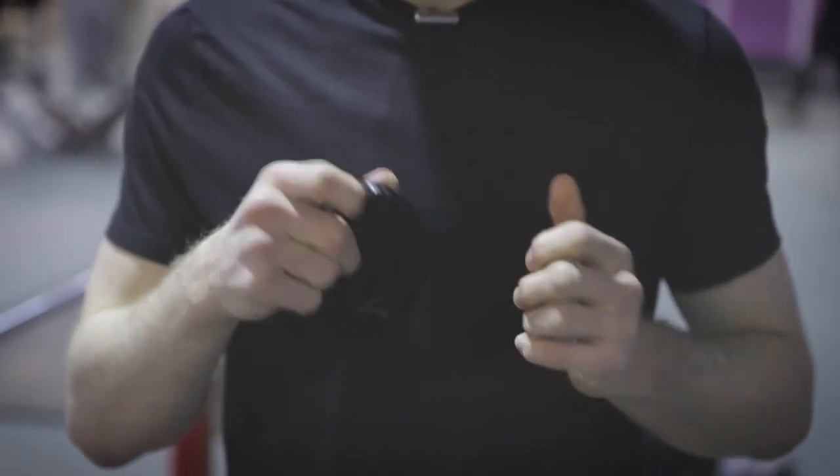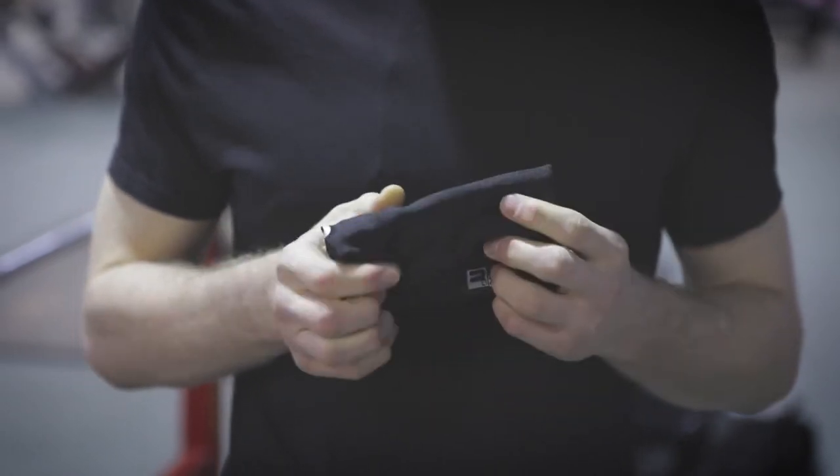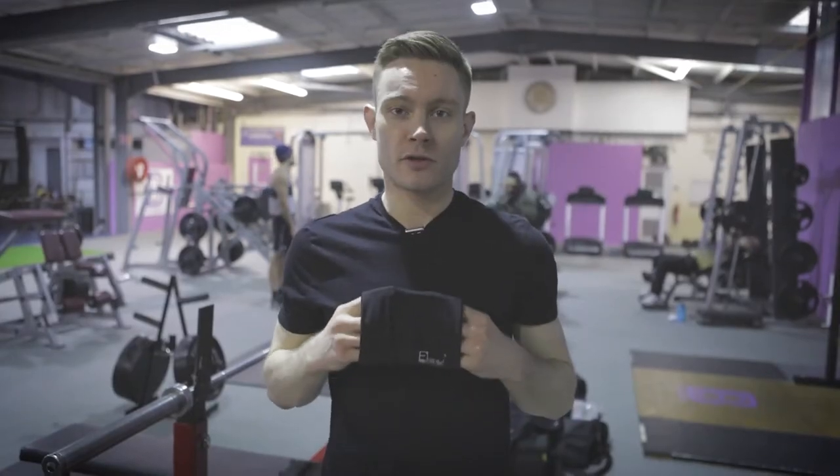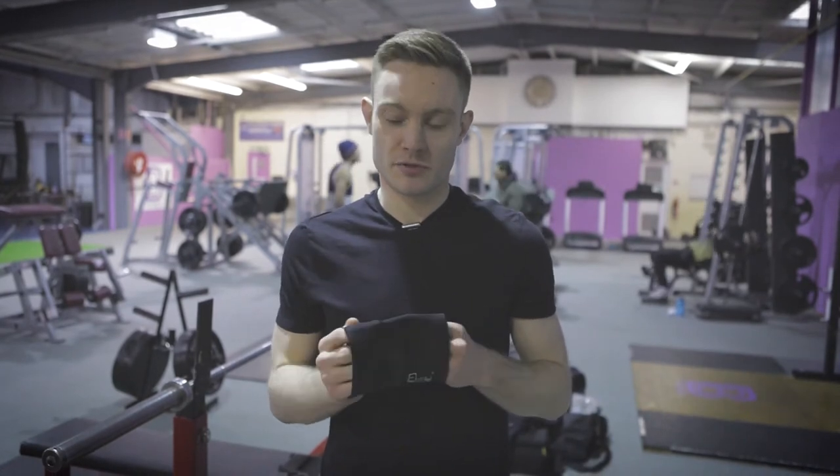What I really like is the convenient earphone holes so you can use your headphones, listen to music, or take calls while you're exercising. Once you've put all your essentials inside, simply slip your arm through the armband and pull it up to your bicep.